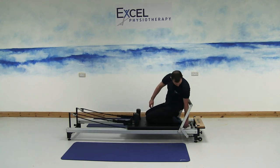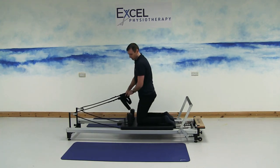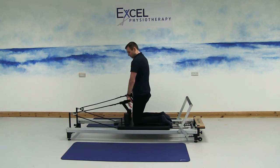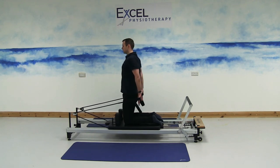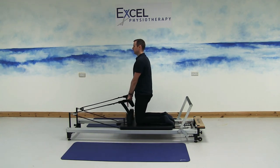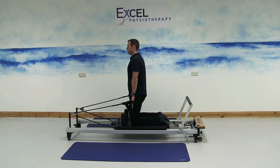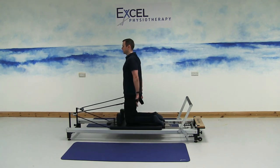Next exercise — change the spring to one red for this one. Chariot pull exercise: both hands in the smaller loops, with knees a little bit away from the shoulder pads if you can. Start with the hands just a couple of inches in front of your hips. Squeeze the shoulder blades together to do the exercise, then slowly let the hands go forward. Be careful not to lose balance. You don't want any part of your body moving apart from the arms — focus on the shoulder blades doing the work each time you pull back.